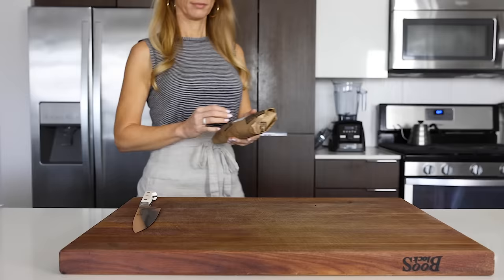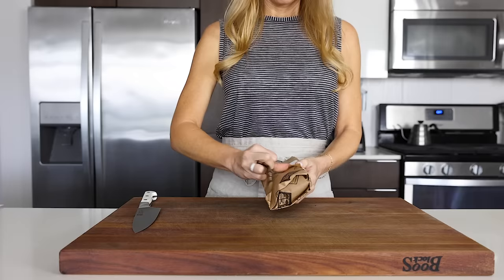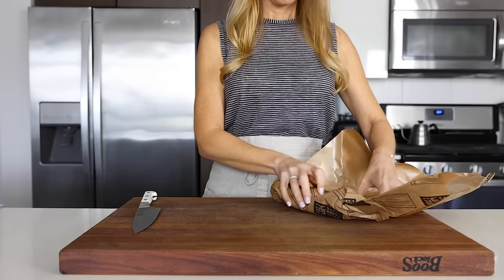To get started, you'll need one pound of firm whitefish, like sea bass, snapper, cod, or halibut. I'm using halibut today, as it was on sale at my local fishmonger, and it's fresh wild Alaskan halibut, which is my favorite.